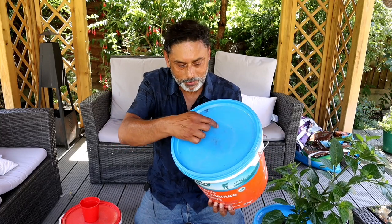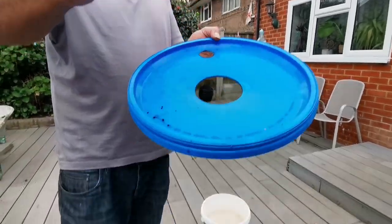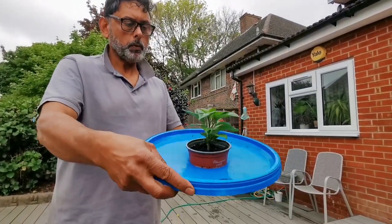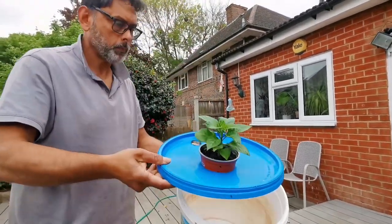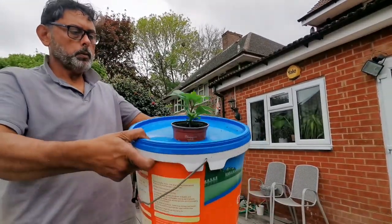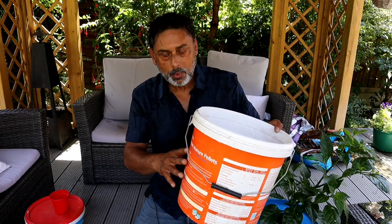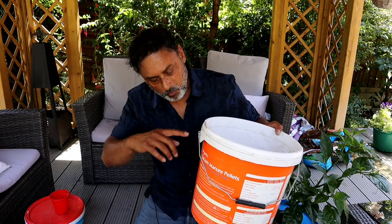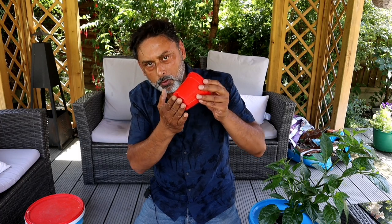So this is how I make my Kratky hydroponic system using a container such as this. Cut a hole in the center of the lid so that this container can fit in there and hold it tight. Fill up the container with water and add in your liquid plant feed. Fill up the container with water so that once you put the lid on, the bottom of this container is just above the water. This container should not be drowned — the water should be just touching the bottom or just below it.